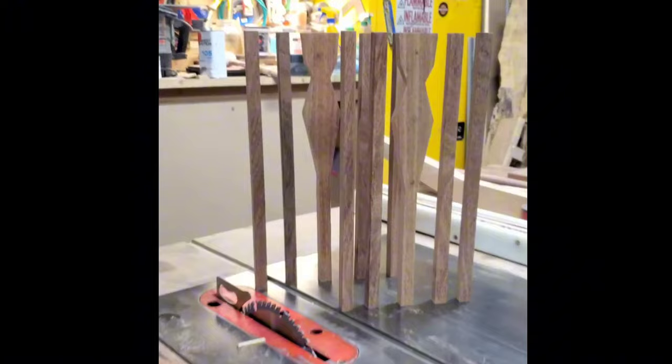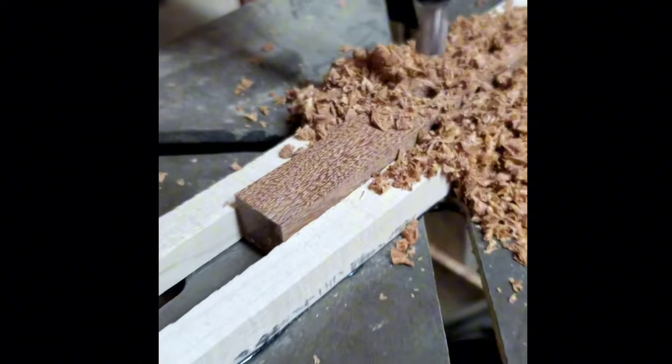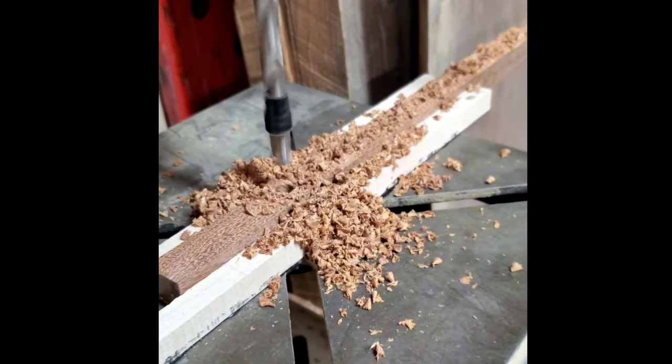Beginning with the back support, we start by milling down a paste sourced from Brazil for the risers to exact specs. Using a drill press and jig, precise holes are created to accommodate the assembly process of our chair back.